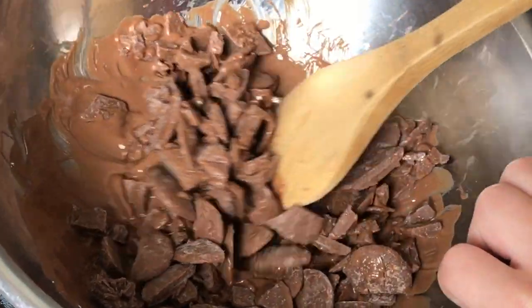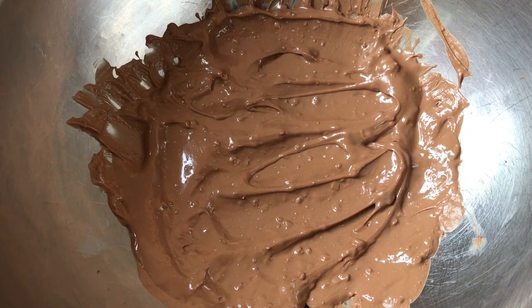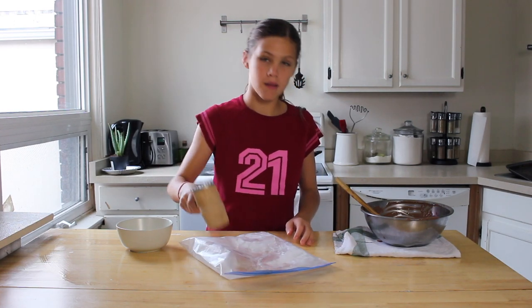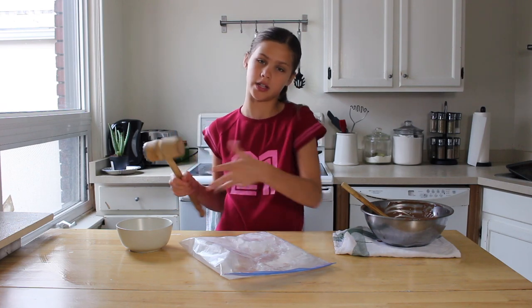So I have my double boiler, which is basically a pot of boiling water with a bowl on top with our chocolate in it. Now that our chocolate is melted, we're going to crush up some ice to put in a bowl for our base. Make sure not to crush it too small, or else we're not going to have a very cool looking base. So we're just going to crush each chunk of ice about once.